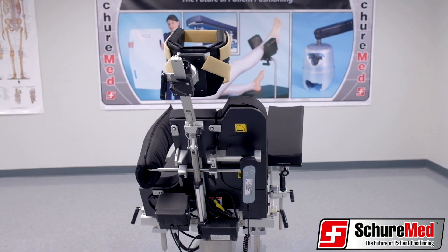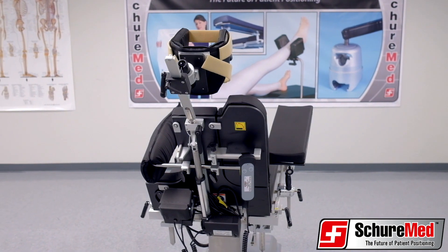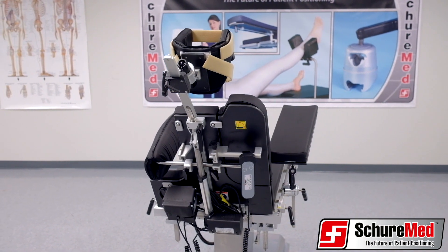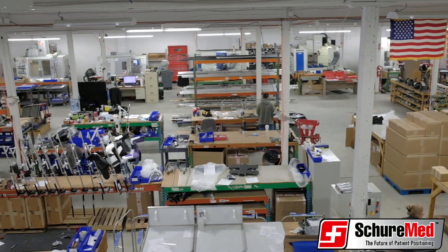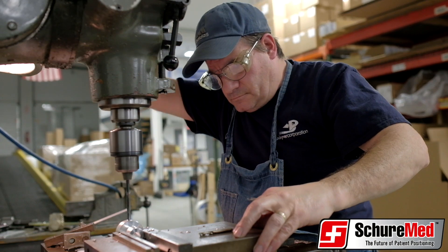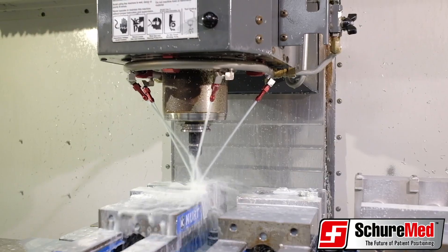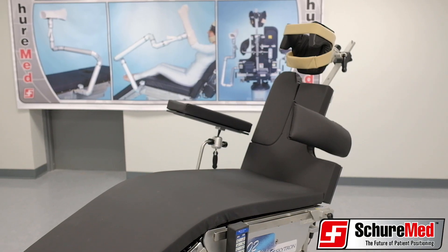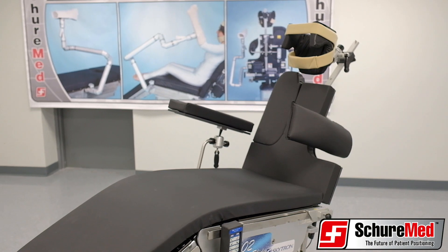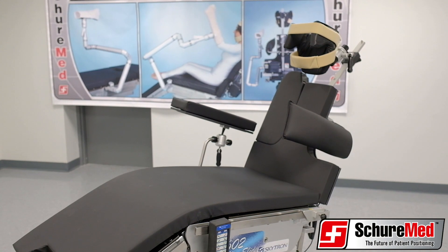The powered beach chair and manual version are the gold standard for surgical shoulder procedures. The beach chair is designed and manufactured at SureMed's world-class facilities here in the United States, and has been designed to increase surgical performance while maximizing patient safety.